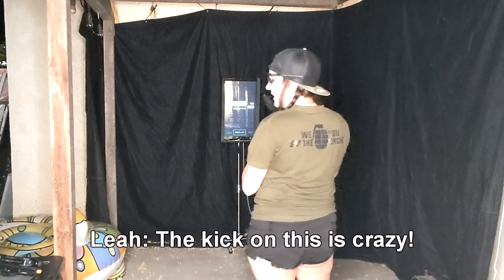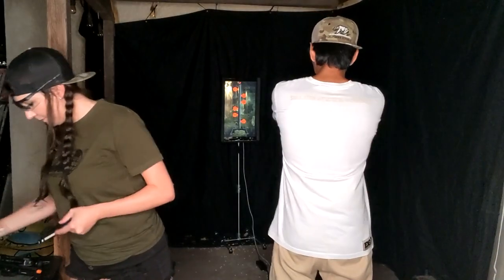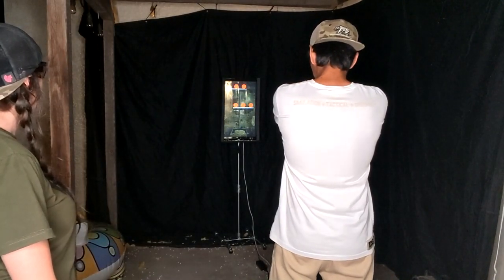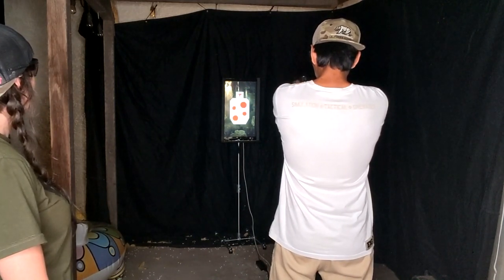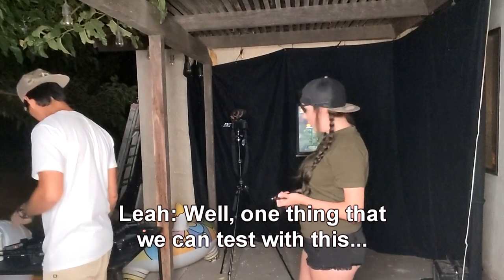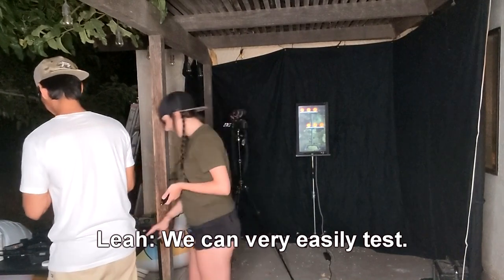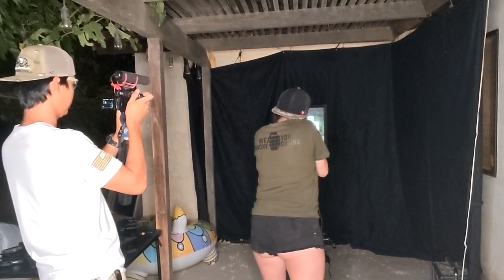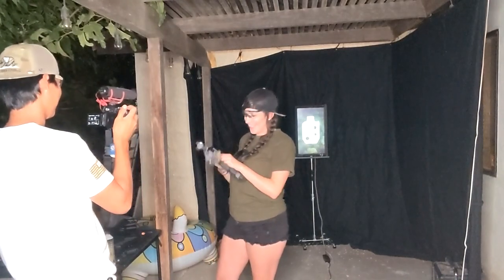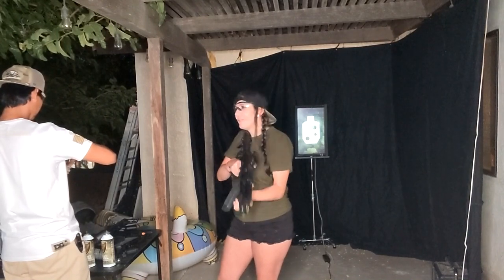Holy moly, the kick on this is crazy. Well that was fun, I'm gonna Novritch some more. There's not enough BBs when you miss. One thing we can test with this system is the efficiency of gas pistols — we can very easily test that. Oh no, I saw the BB!